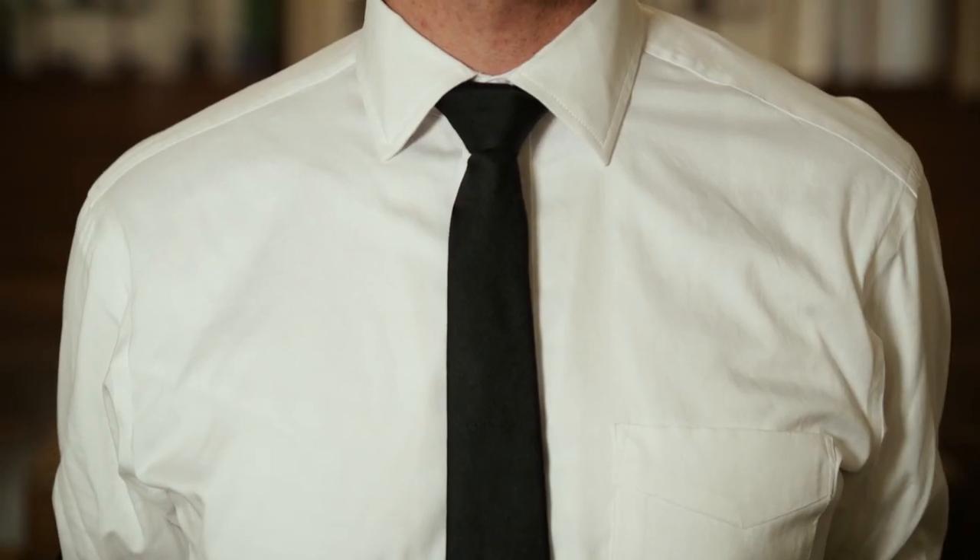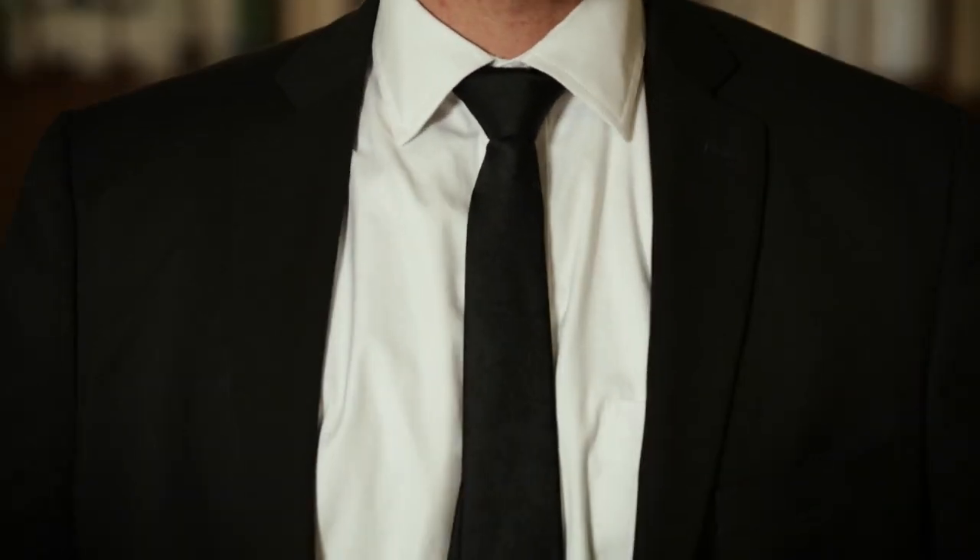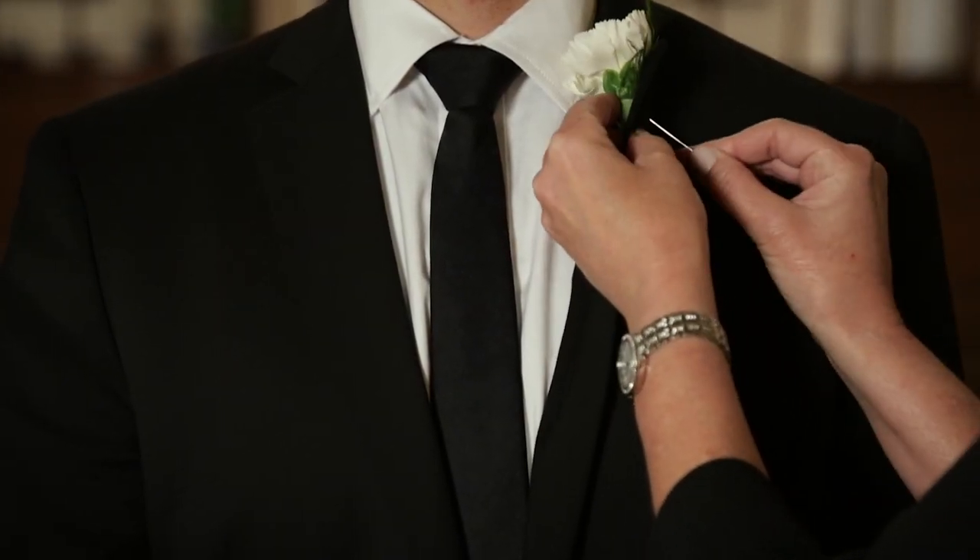Check with the family about a dress code or theme. If there isn't one, we suggest the following. Start with a white-colored shirt with a pocket, or a jacket with a pocket. This will help facilitate pinning on a boutonniere — a nice touch that also helps signify your role as a pallbearer.